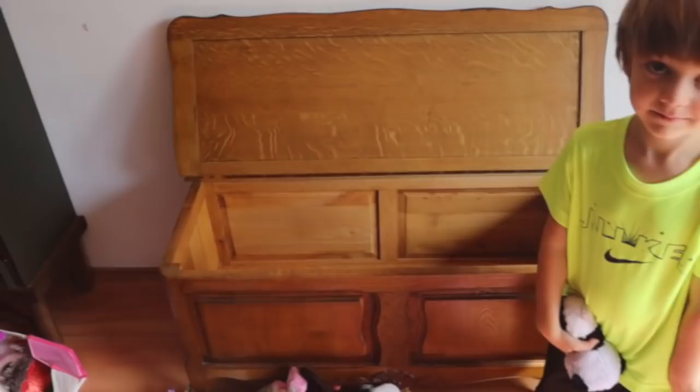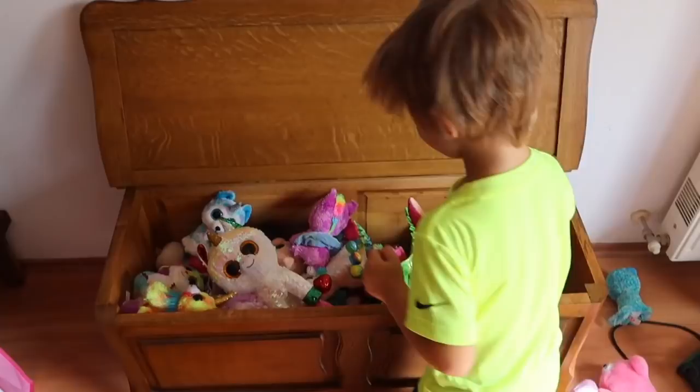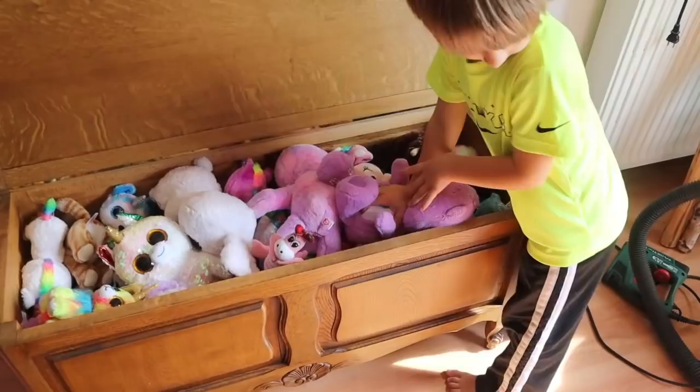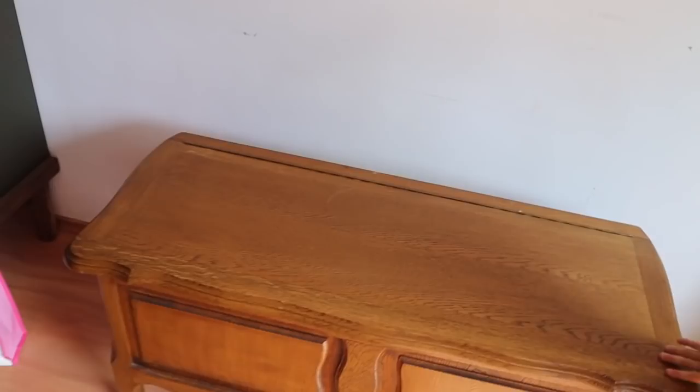Let's see how many we can fit in there. Put them in. All right, let's close it. Oh my gosh, I finished it! And let's put the big unicorn on top to top it off.